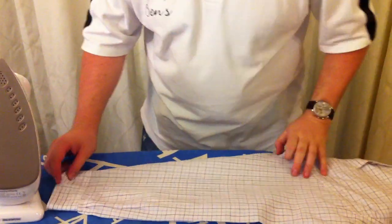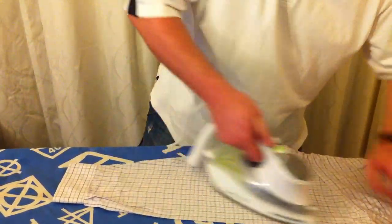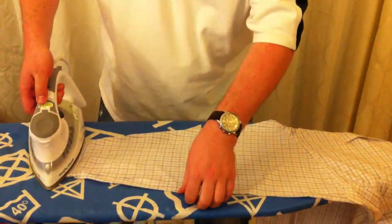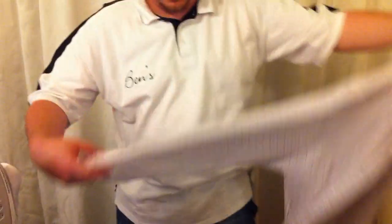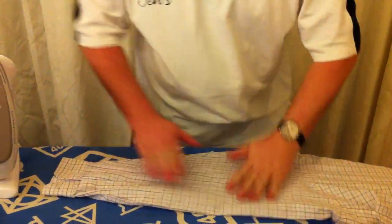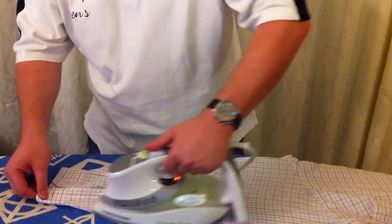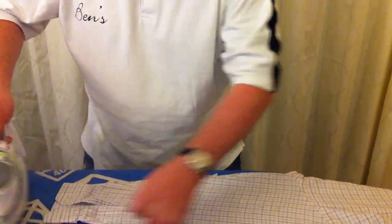When you're doing the sleeves make sure the seam is nearest to you, going along the sleeve getting a nice crease in the top and then doing the cuff at the end. Flip the shirt round, get the second sleeve — again seam towards you at the bottom of the ironing board, get a nice crease along the top. Use both hands to get into the little bits at the top near the cuff and then go over the cuff.